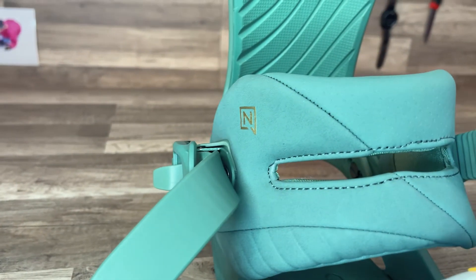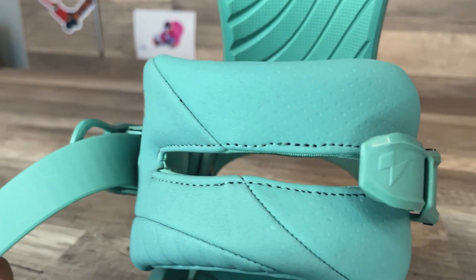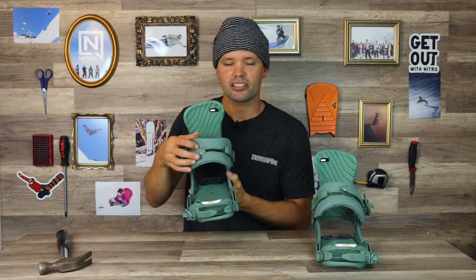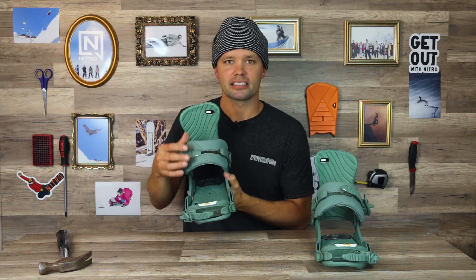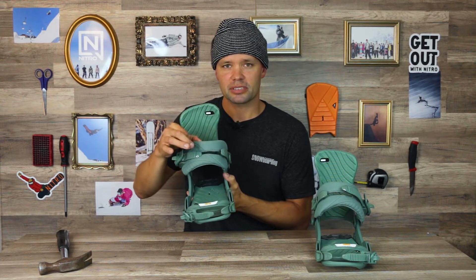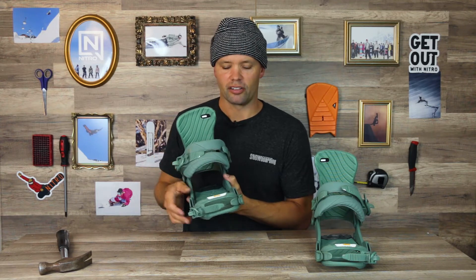The Ivy uses our premium comfort ankle strap with a flex window, allowing the ankle strap to give even pressure over the entire ankle of the boot. The flex window means there are no pressure points — it gives you even pressure on the top side and on the bottom side of your ankle. Super nice and plush, very comfortable to ride in all day long.